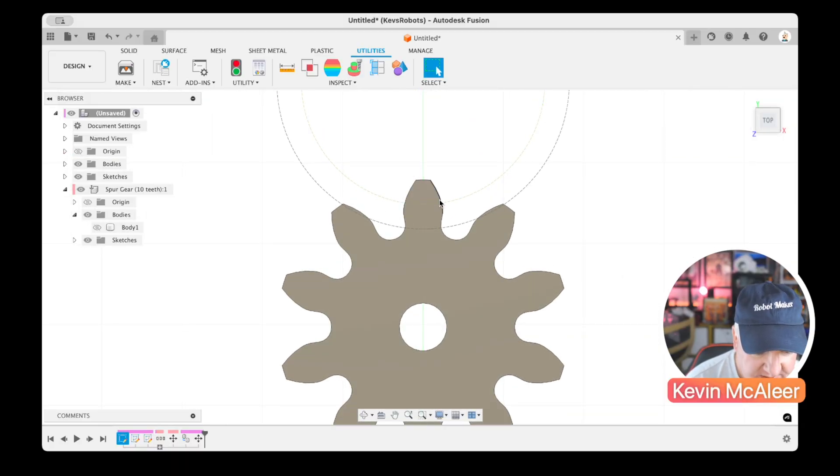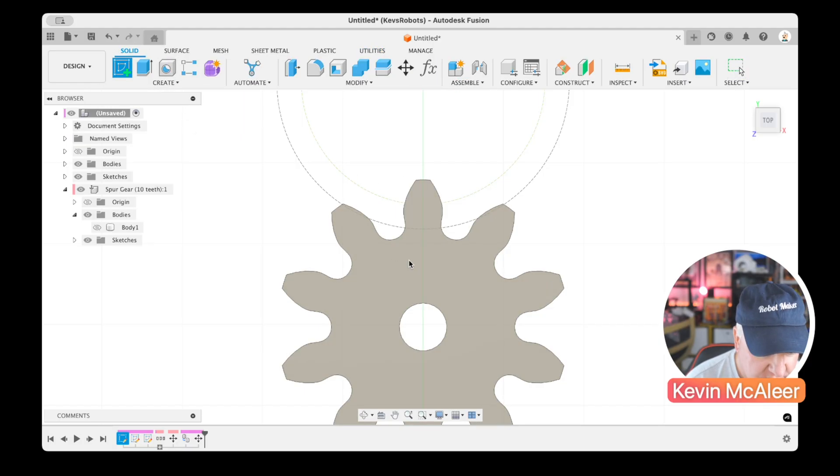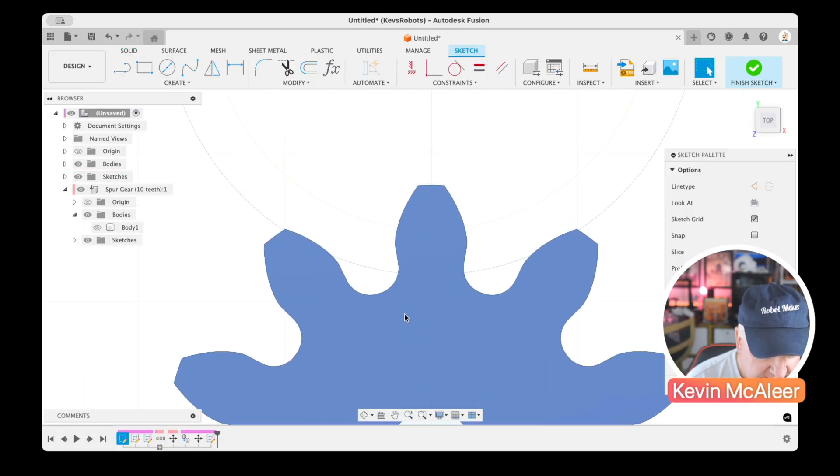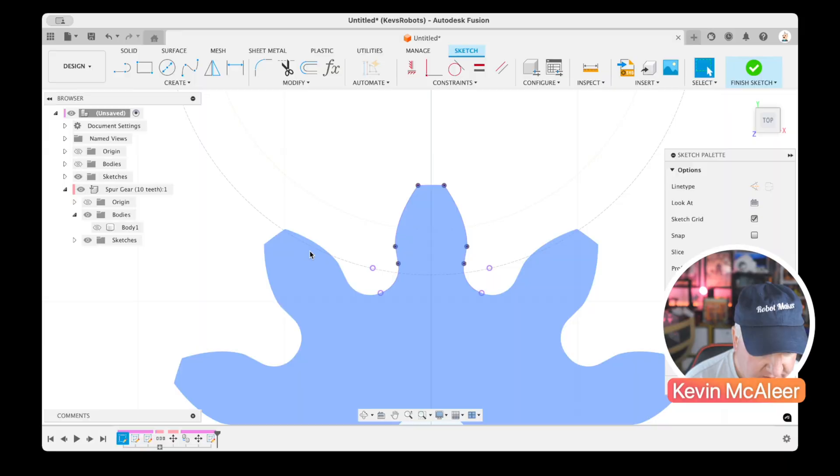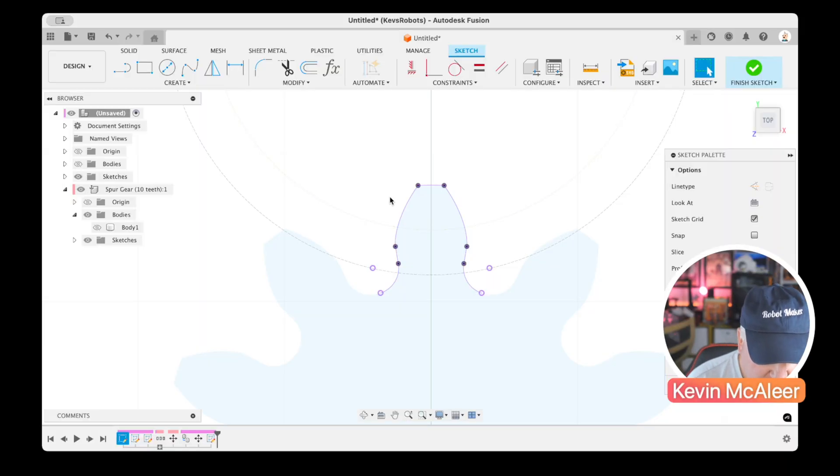I'll go to Solid, create a new sketch on the top surface of the copied gear, zoom in, and press P to project. I'll select individual lines — the bottom, top, side, the small piece, and the curve — doing the same on the other side. After hiding the body, we have the outline of the profile. I'll press L for Line to close it between those two points, giving us an enclosed profile — actually an involute curve.